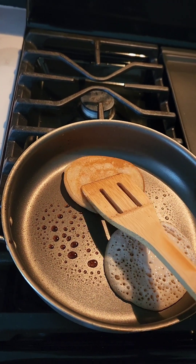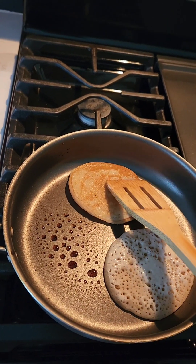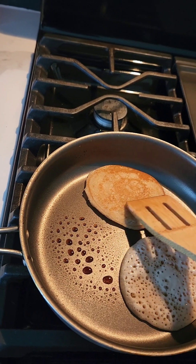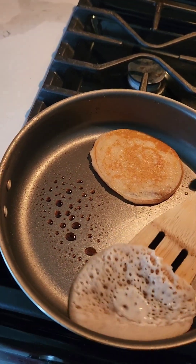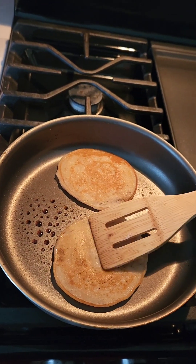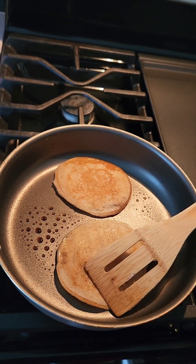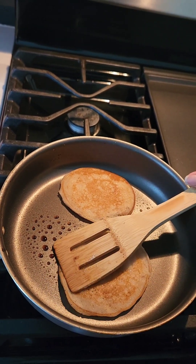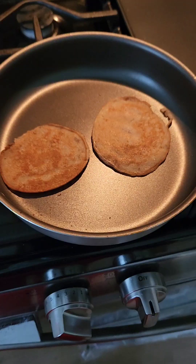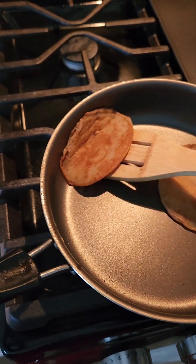I like to push them down. If you've seen my other pancake video, you know I like mine to be a little crispy around the edges — I don't like thick pancakes. All right you guys, we're gonna take them out.